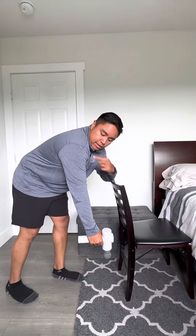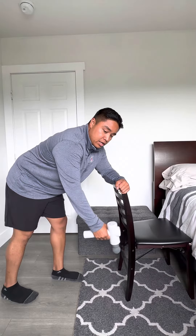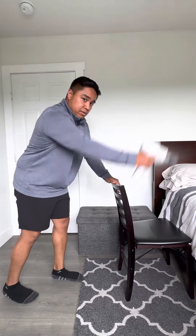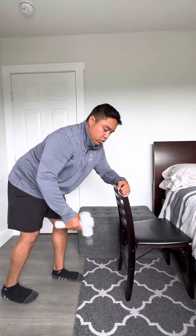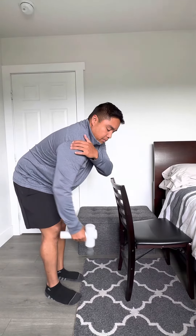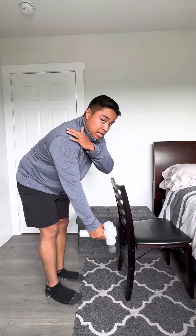Next, I'm looking at the glenohumeral joint. I have done extension — this being flexion, this being extension. I'm getting extension at the glenohumeral joint, working the posterior deltoid, latissimus dorsi, low pec, and teres major.